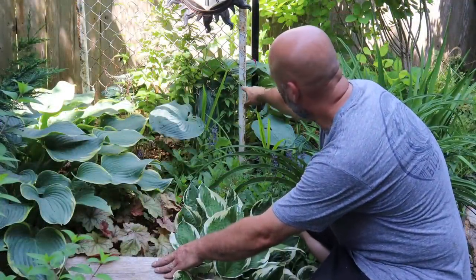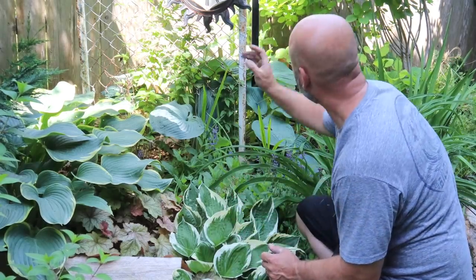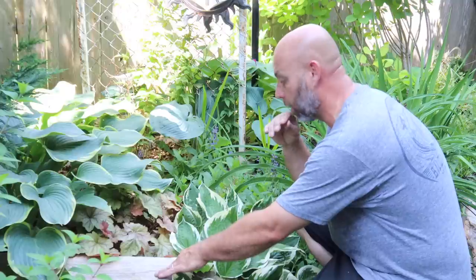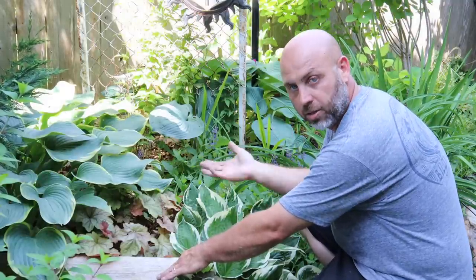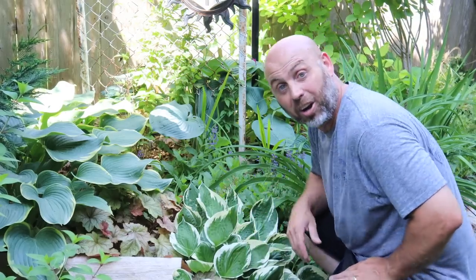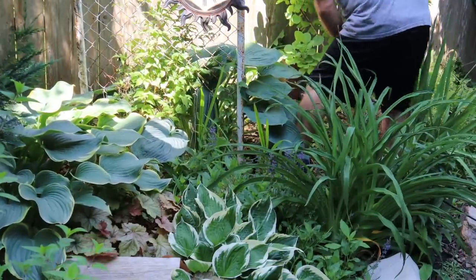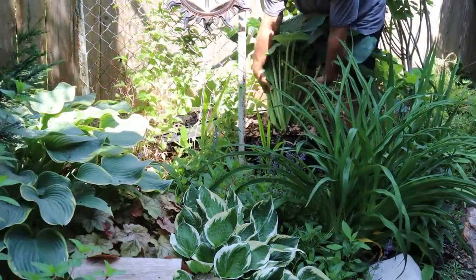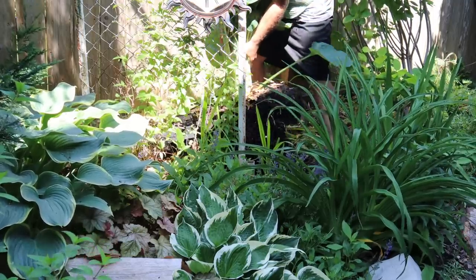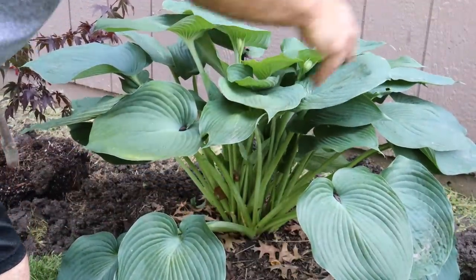I'm going to call an audible. I'm going to move that hosta that's behind there into that space to give it some more color. I don't think I'm going to end up moving the burning bush or the smoke bush - it actually glows right there. Sometimes shooting from the hip doesn't always work, but here we are. I have never moved a hosta in June, so wish me luck.